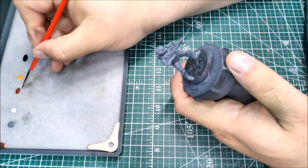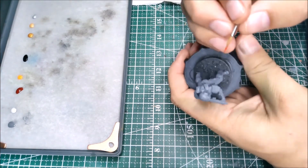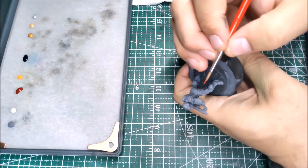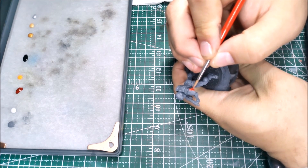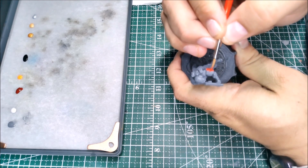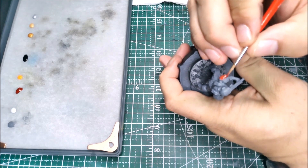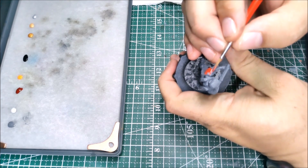Once you're done with that step, I'm going over to my burnt red. I'll use this to cover the shoulder pads and the knee pads on the Spartan, and to denote the red team. Next up in my queue is going to be the Mark VII for the blue squad.